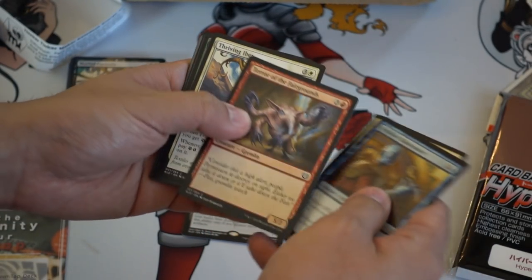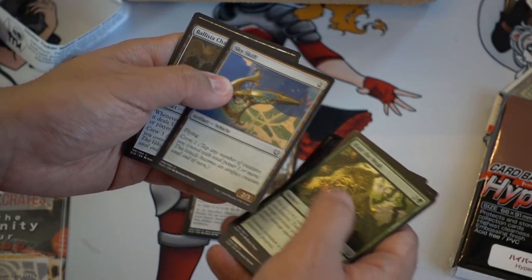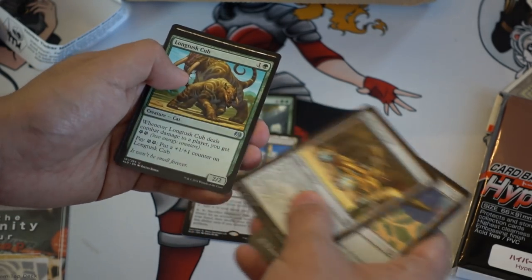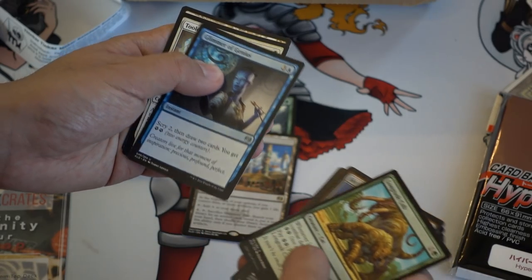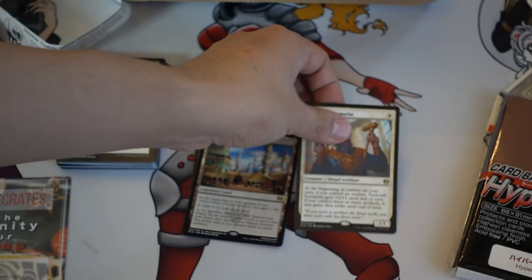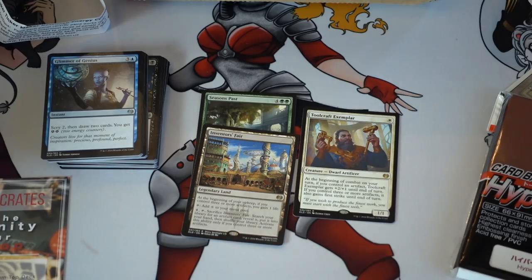Second pack — it's nice that you get some packs, so not every box is the same. This card is like op — these two cards are op in draft. Toolcraft Exemplar is very good in the vehicle deck: it can drive vehicles, it can become a very big creature whenever you need it. Overall, I really like this box.